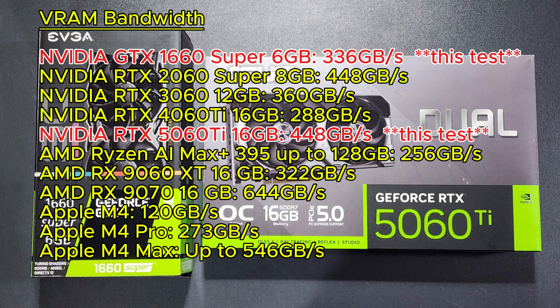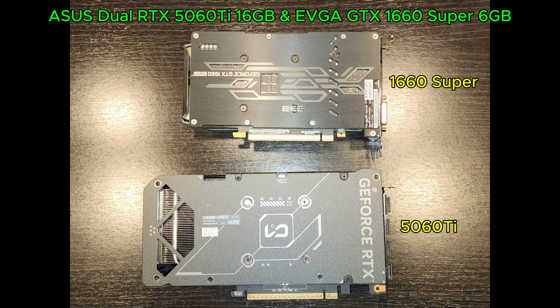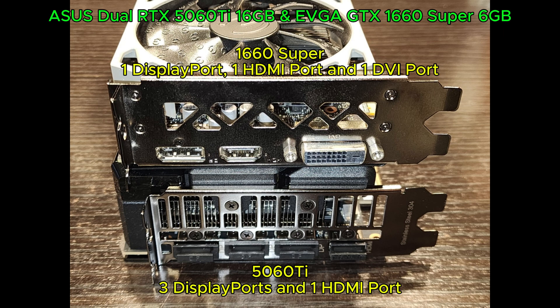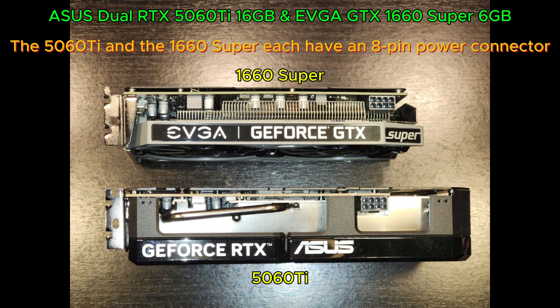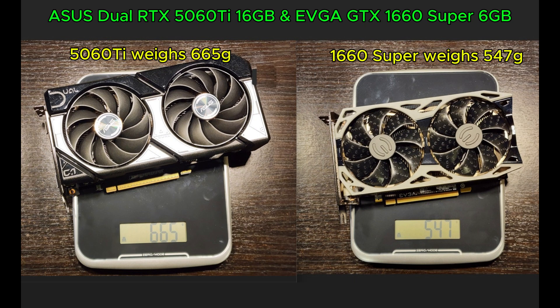The VRAM bandwidth. Compared to the Asus Dual 5060 Ti 16GB, the EVGA 1660 Super 6GB is significantly smaller and slightly lighter. The 5060 Ti and the 1660 Super each have an 8-pin power connector. The 5060 Ti weighs 665 grams and the 1660 Super weighs 547 grams.